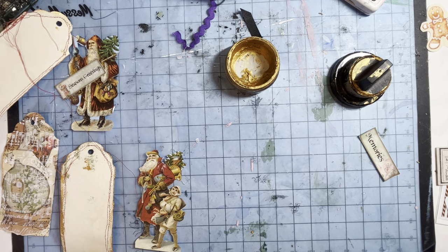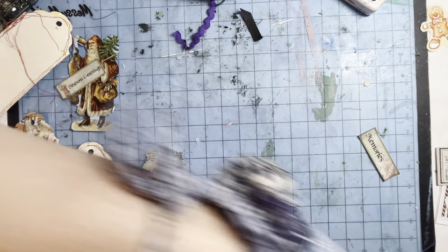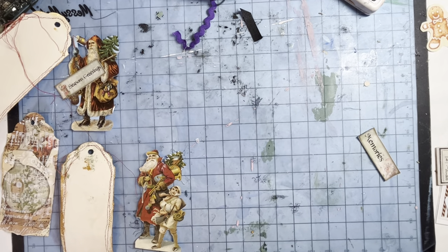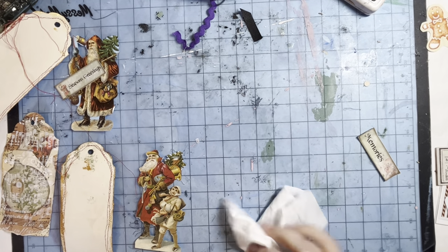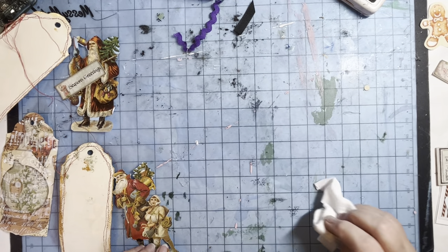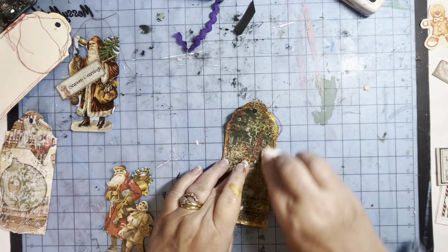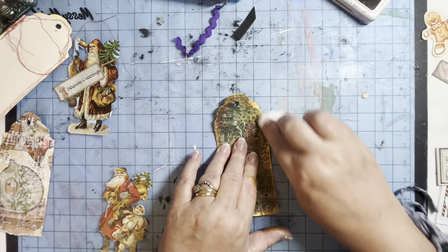I've got some of this out as well. This one is Pearl Lustre — it's a nice colour. And I've not used them in ages and I was thinking oh no, it's going to be all dried up. But they are fine, which is always good. I'll take that off. Just got a bit heavy-handed.